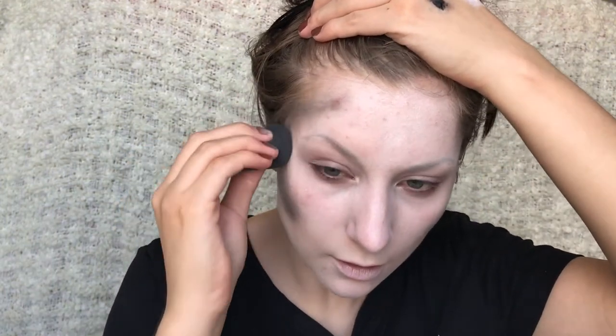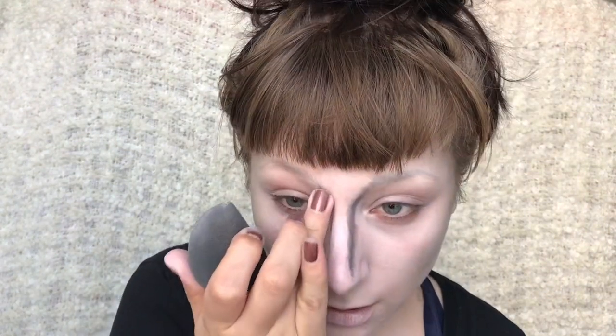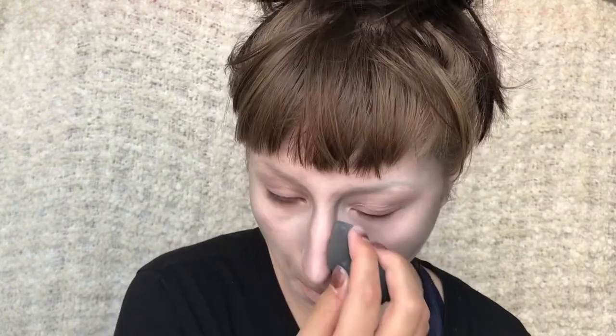First I'm going to start by dabbing on some foundation that I've mixed with some white cream colour to give it a slightly paler look. Then I'm dabbing some black on as a contour. Then I'm just taking some translucent powder and setting my face.